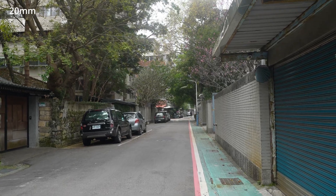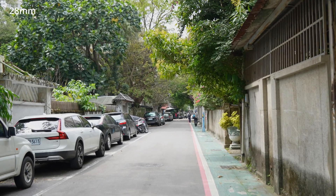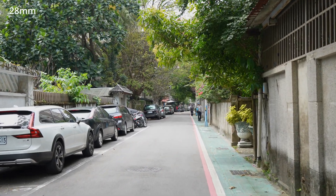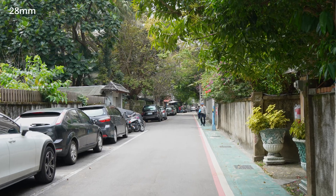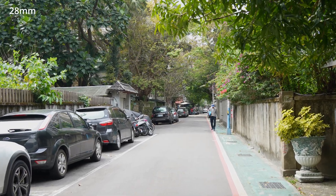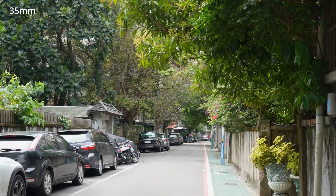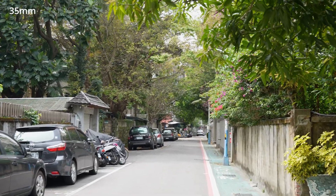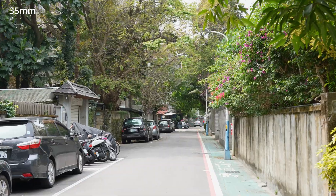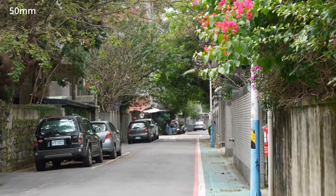At the wide-angle side, you've got nothing to worry about. It's gimbal-like smooth and I think up until 35mm, the footage still looks alright as long as you walk carefully. But at 50mm and above, it starts to get very shaky for walking. But I guess it's alright because I can hardly imagine anyone using more than 50mm to walk with the camera.